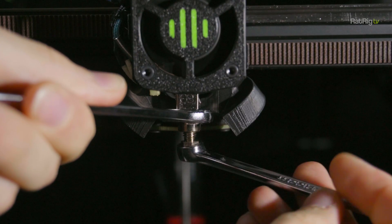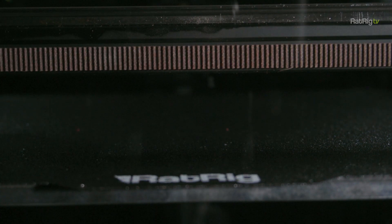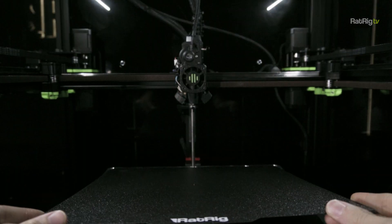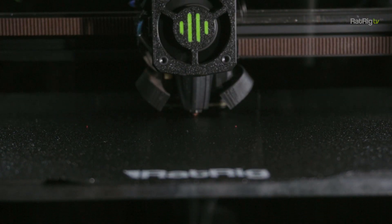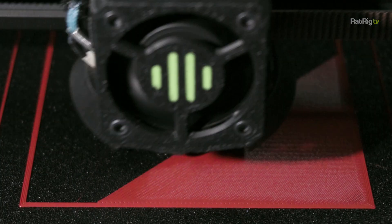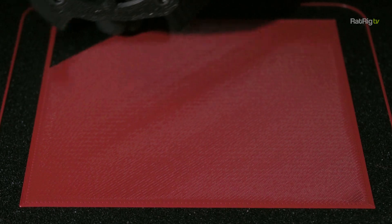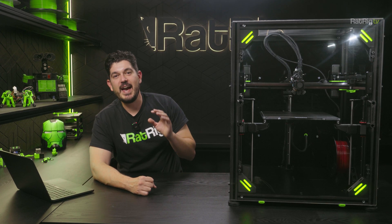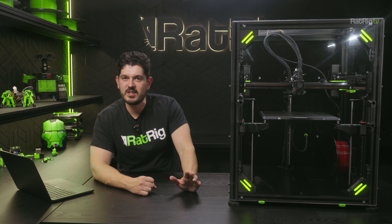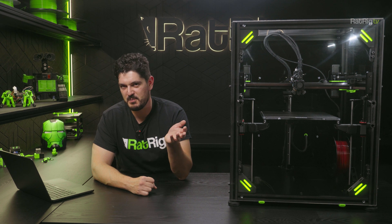With this implementation, swapping nozzles or build plates is a complete breeze — swap, touch a button and you're good to go. Since this has been a recurring question: at the moment we have a limited number of Beacon probes available, so we're reserving stock for vCore 4 orders for now. We do intend to eventually start offering the Beacon as a standalone product, but this may take a while.